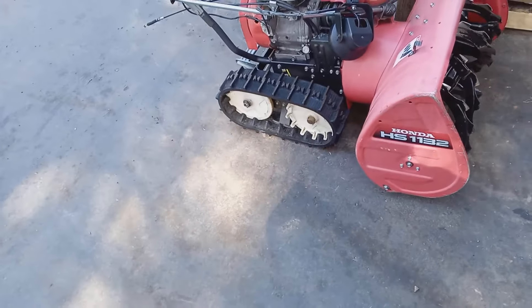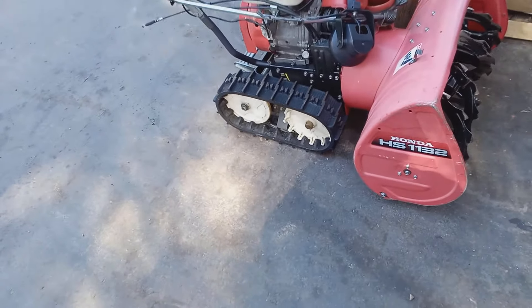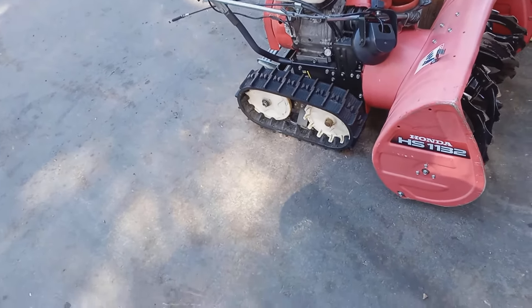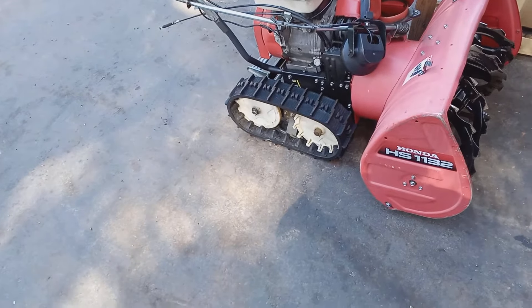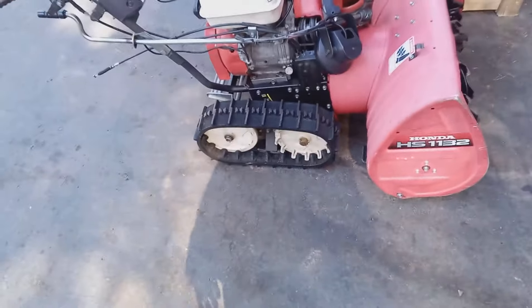Hello folks, this is Anthony. Welcome back to the channel. Today I'm going to show you how to replace the auger or the drive belt on your HS Honda snowblower — 624, 724, 828, 928, 1132, or 1332. A friend of mine brought over this 1132.